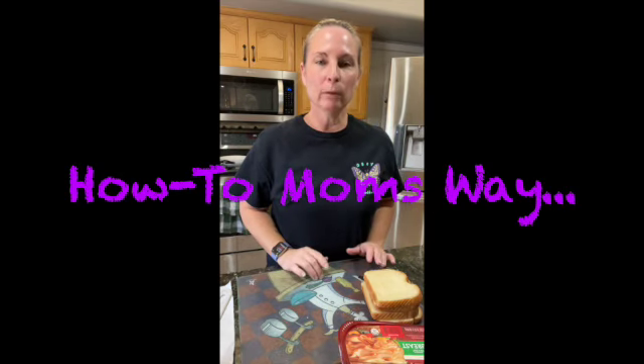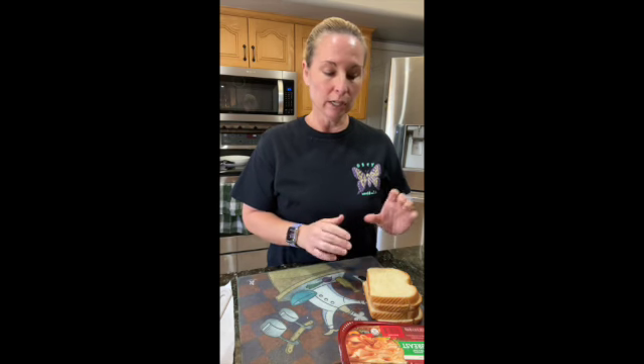Hello and welcome to How To Mom's Way. Today we're going to make miniature Monte Cristos. You're going to need white bread — a loaf of white bread. How many pieces you use depends on how many people are eating. Each piece of bread gives you three mini Monte Cristos, so you'll have to decide how much. Today we're only going to make four.